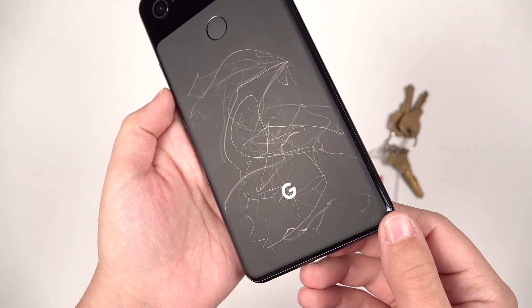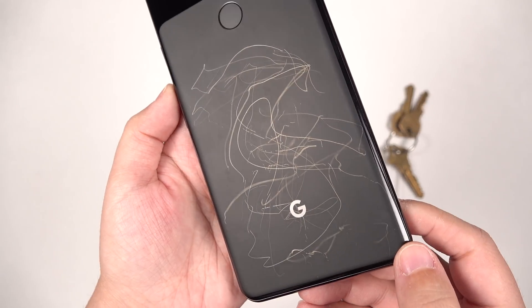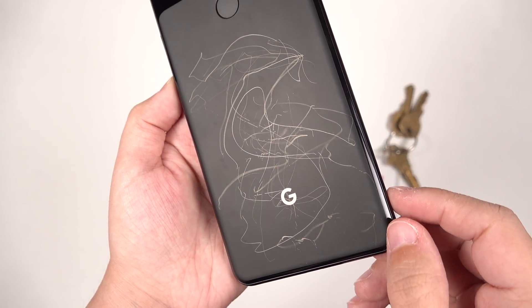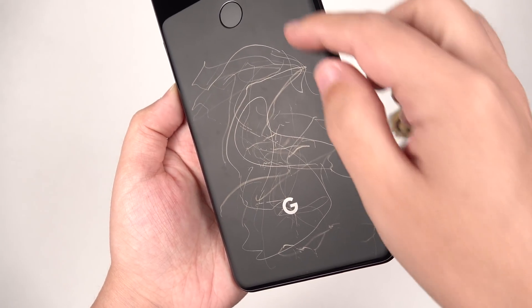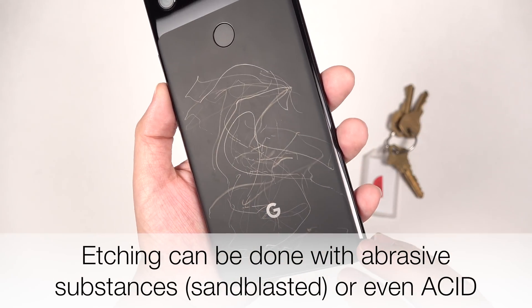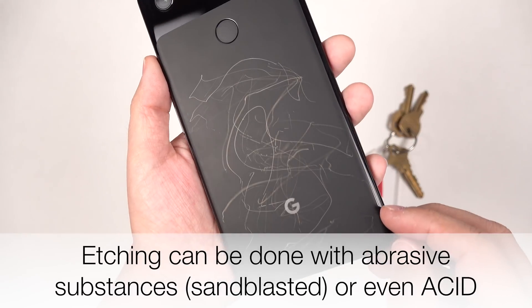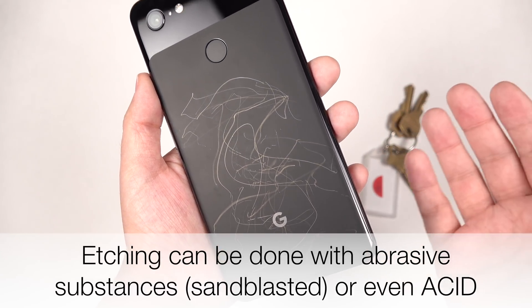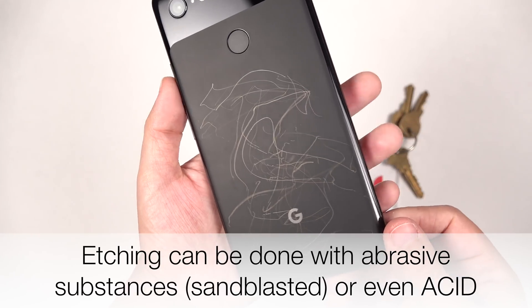So that is ugly! But what you can already see right here is that what has scratched into this is not the same color as the actual phone's glass itself. So this glass has been etched, and it's not glossy like this anymore. And so we've got very tiny micro-scratches in this that kind of turn this into a glass nail file, if you will.